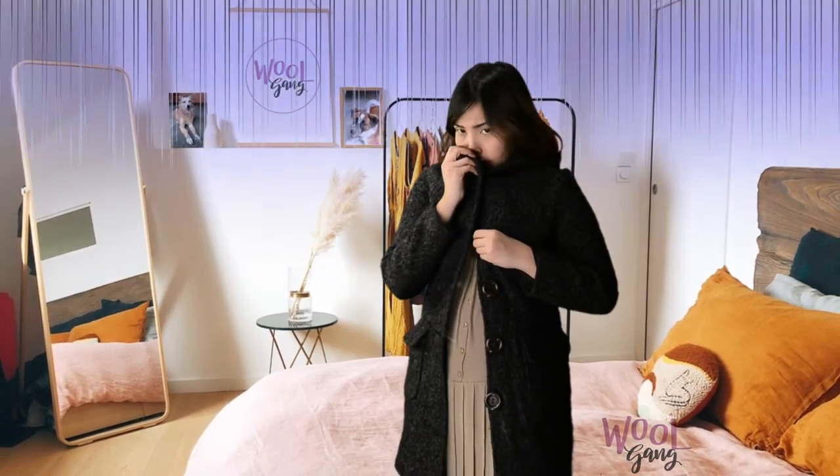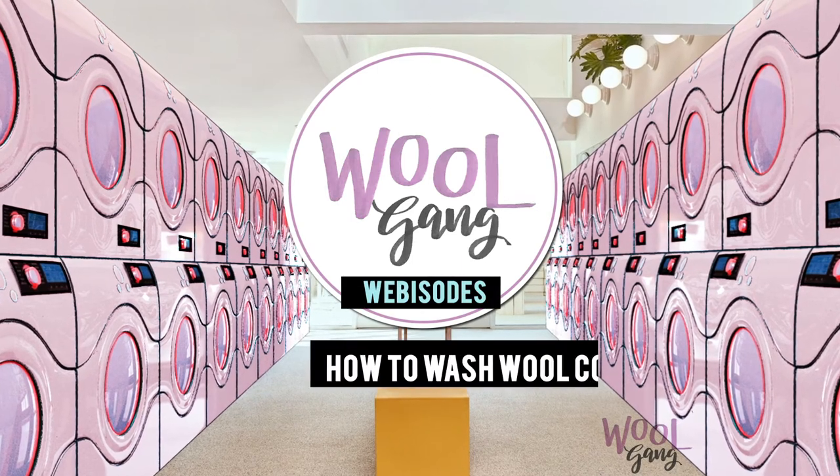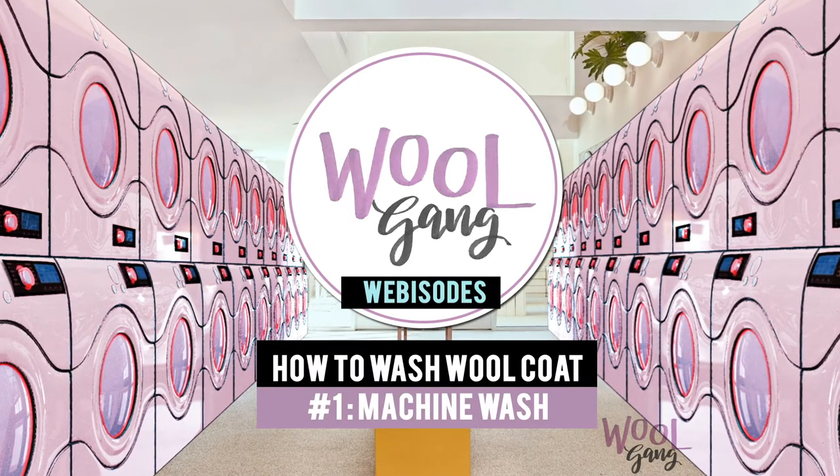Have you ever bought something online that was not washed? Especially that wool coat? If you don't have extra cash for dry cleaning, there are other ways. This one is the easiest. This is Wool Gang Webisodes: How to Wash Wool Coat Number 1.